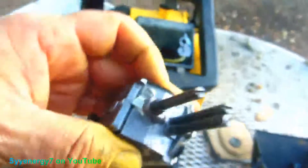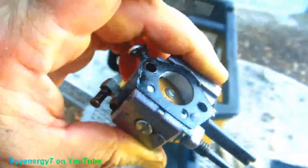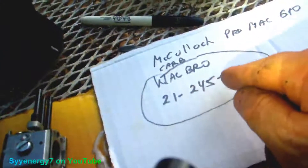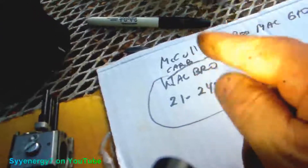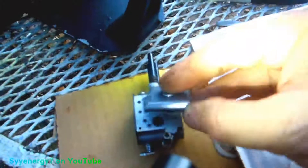Take this thing off. I'm going to leave this pretty much together and just wash it and see what happens and change some parts. I already got the parts for this thing coming. If this is a Walbro 21-245 1-1, McCulloch Pro Mac 610 — probably the same as a 650 or something too. I could tell there's something wrong with this thing here — it's buggered up.